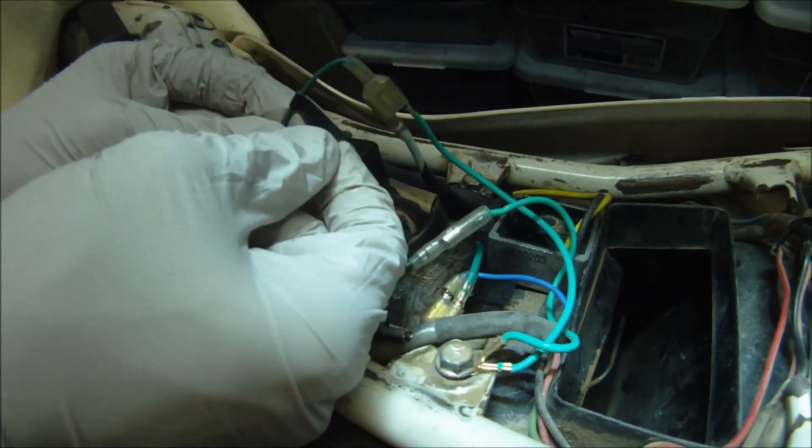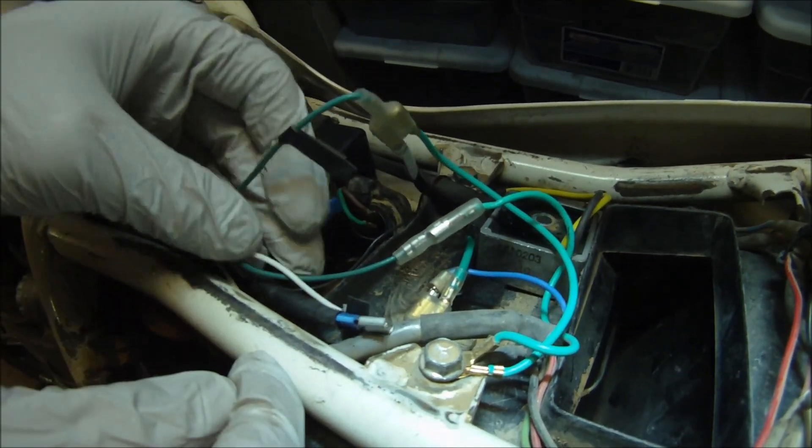It's always a good idea to mark the wires on the old stator so when installing a new stator you can reference back to see how you had it set up.